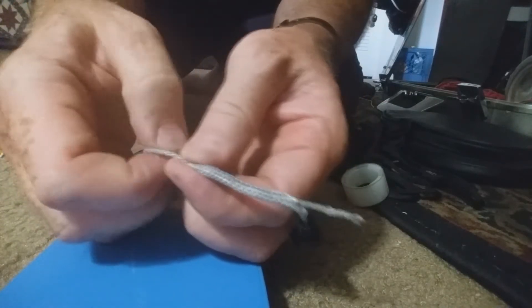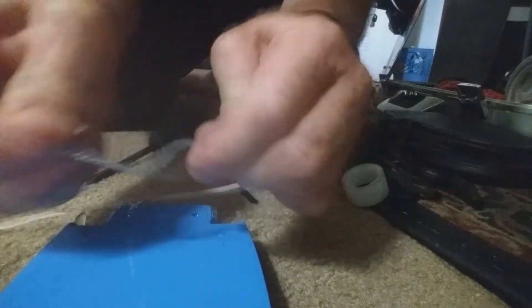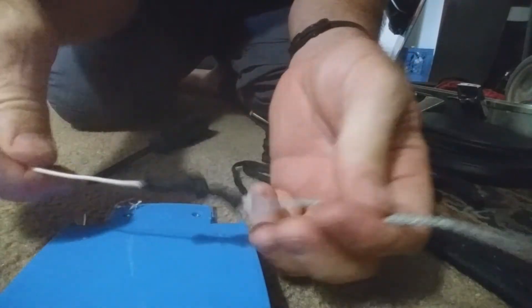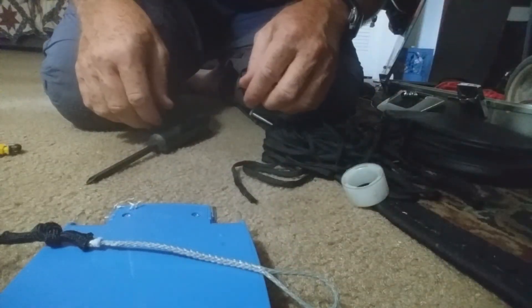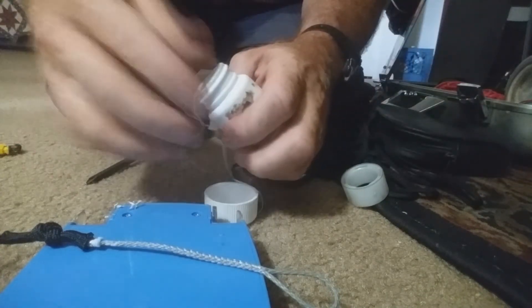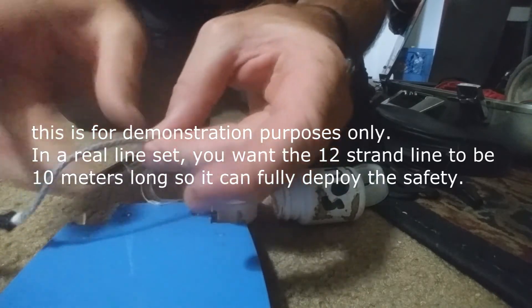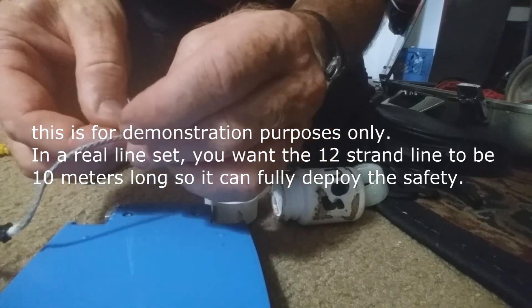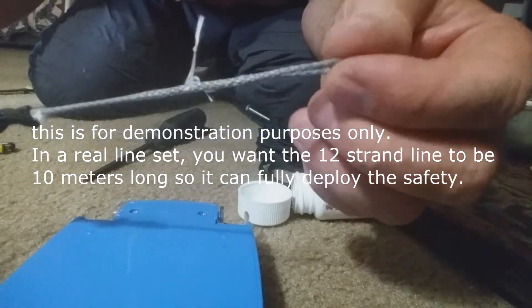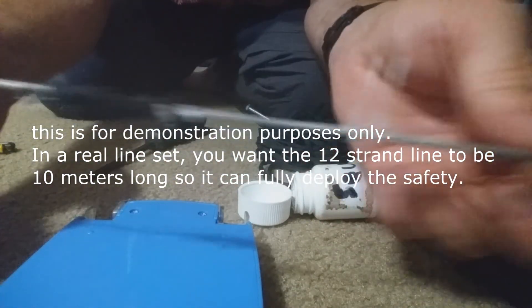When you're adjusting this on a regular line, you want to get it exactly right so the length is correct — I'm just doing this for a demonstration. And then finally you put some lock stitches in. So that's how you can make some Q power lines that will fit into your safety.